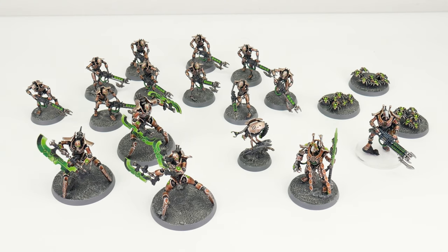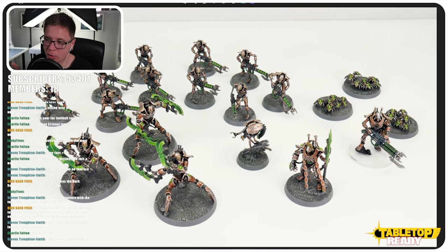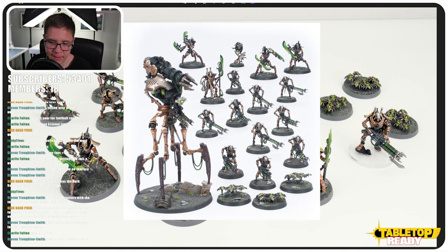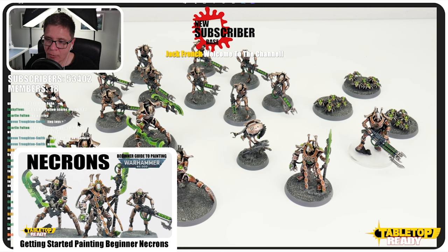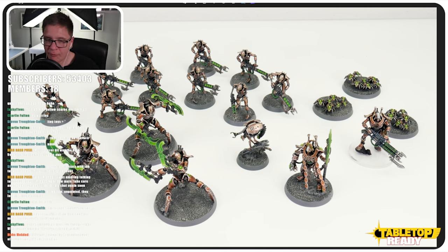For the Necrons, I've separated these out because I'm going to update them, add a few extra highlights, and elevate them a bit — because I'm doing the Doomstalker next, which will mean the combat patrol is painted. The vehicle I'm going to paint will be to the high level I usually paint my miniatures. With Necrons, mostly they're quite easy to paint, but then you've got power weapons where you can have fun and show off your painting skills a bit more.